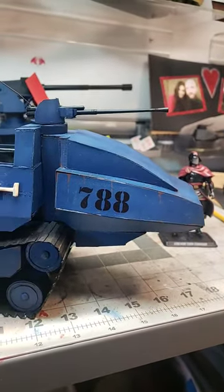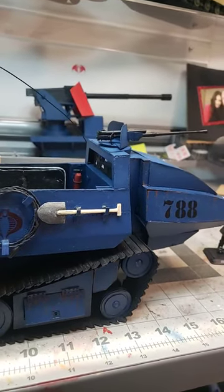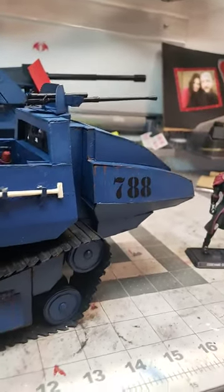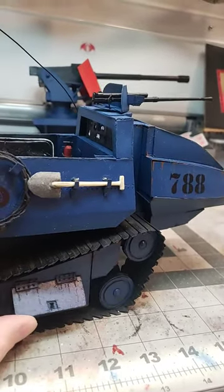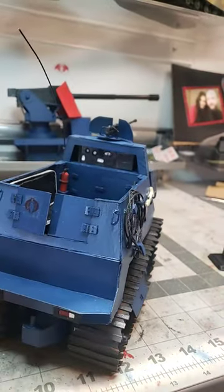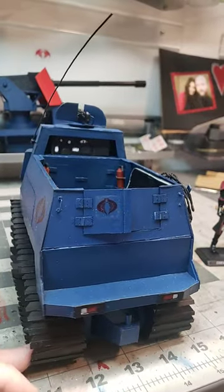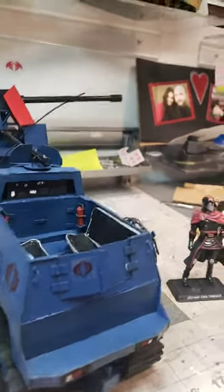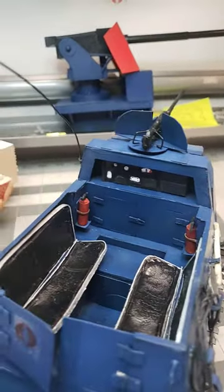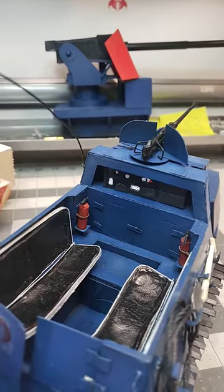I've started to weather it but not too much yet. Everything but that gun is made from scratch. There's some storage, which military vehicles tend to have. Tail lights — which surprisingly the HISS didn't have. Fire extinguishers, more storage inside. It'll seat four characters or action figures, and then of course one in the gun.